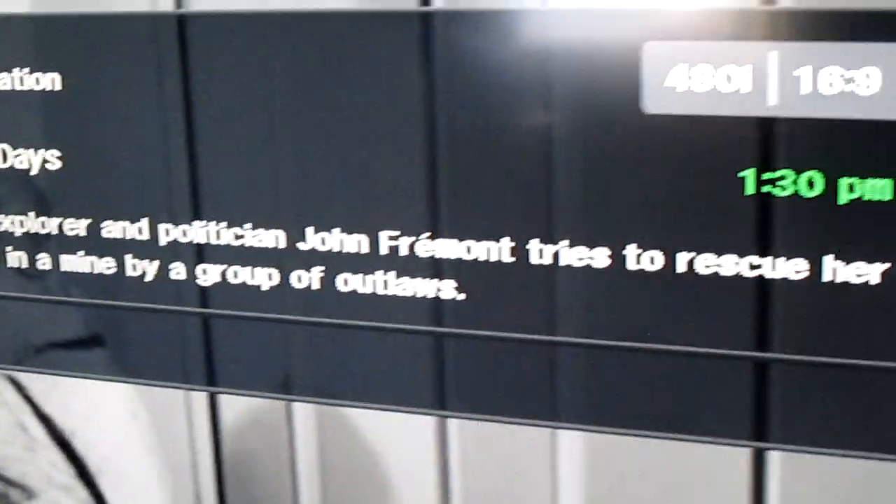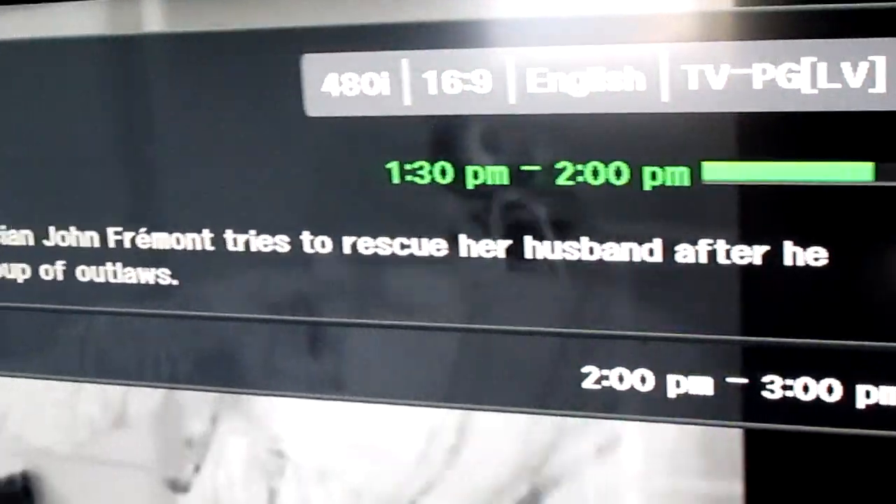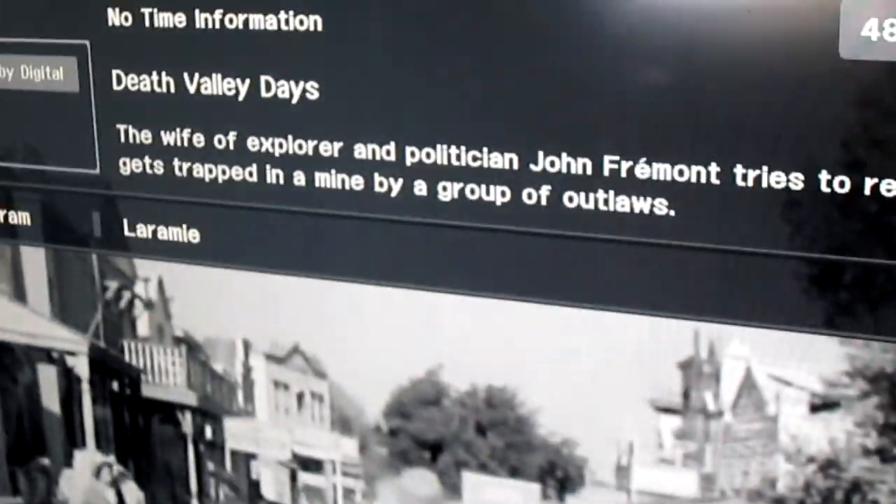Press it again and it shows you the time and everything. I'm surprised it actually tells you the guide and everything too on this.